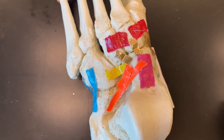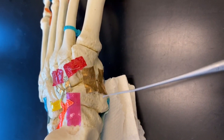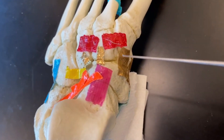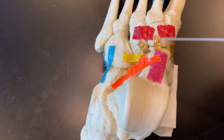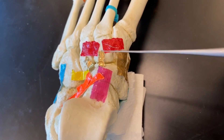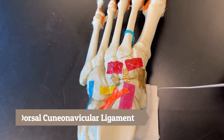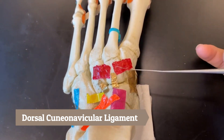Next we have the gold ligaments, which are connecting our three cuneiforms to our navicular bone — the navicular connecting to our cuneiforms — so all of these gold ones are called the dorsal cuneonavicular ligament.